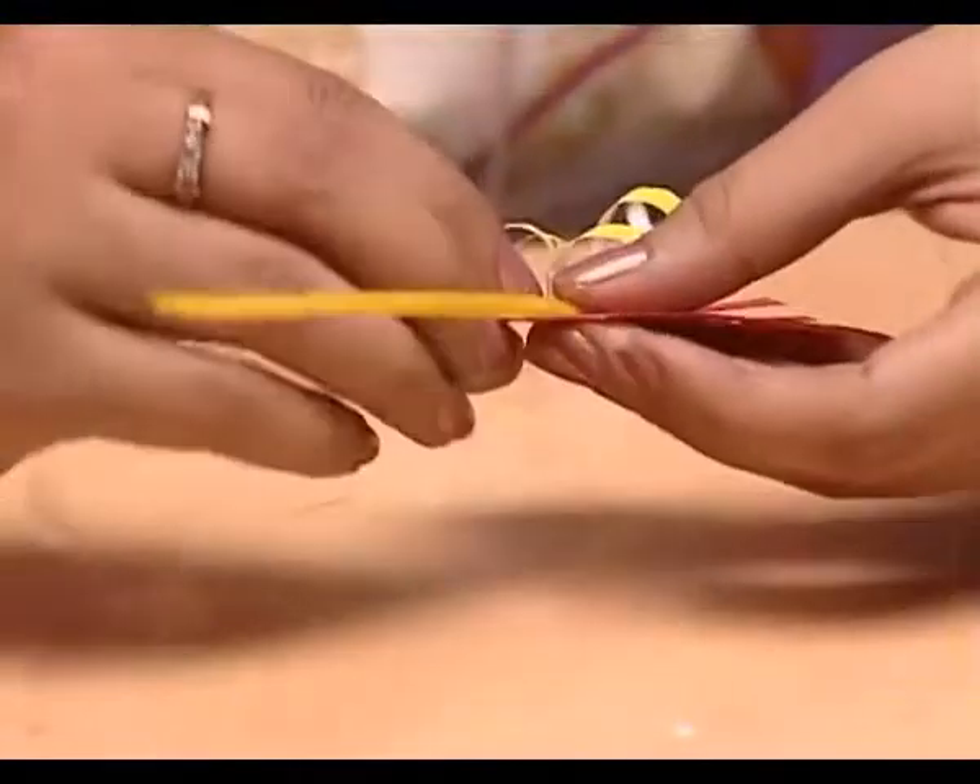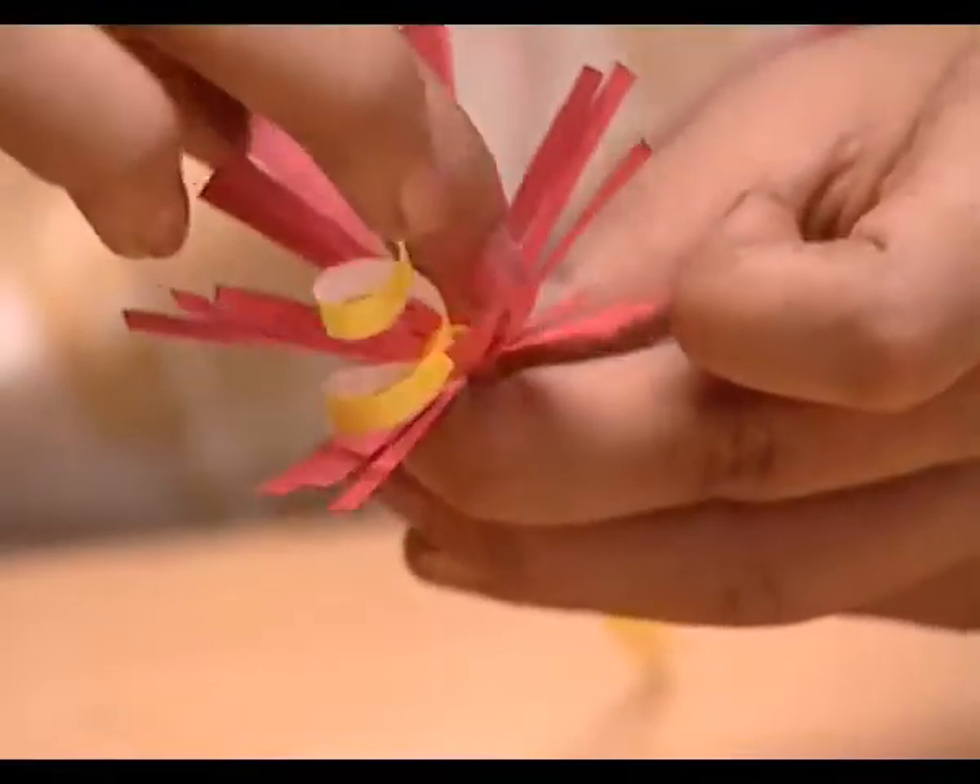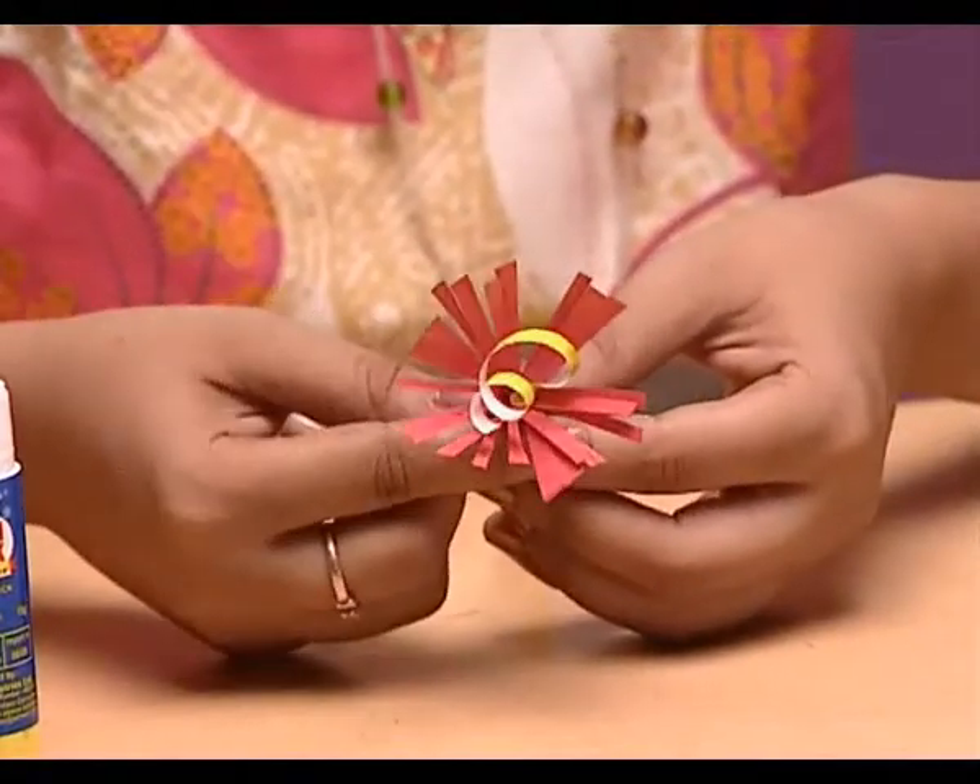Now, paste it here on this red design. Also, paste the straw with the help of transparent tape.